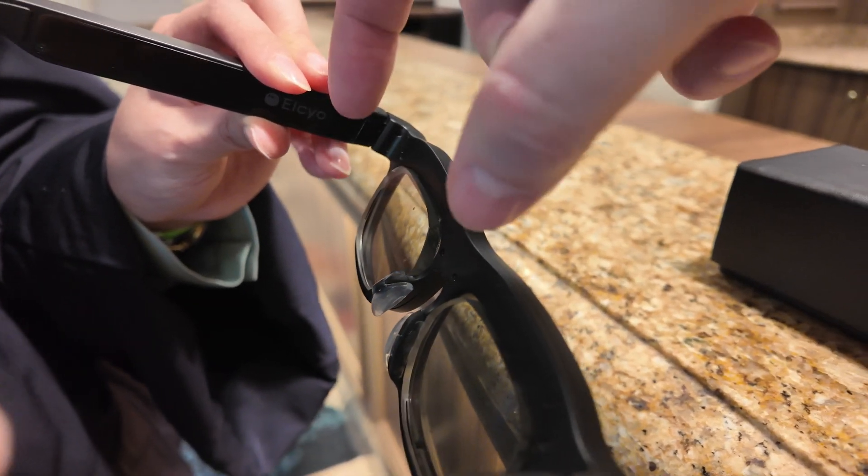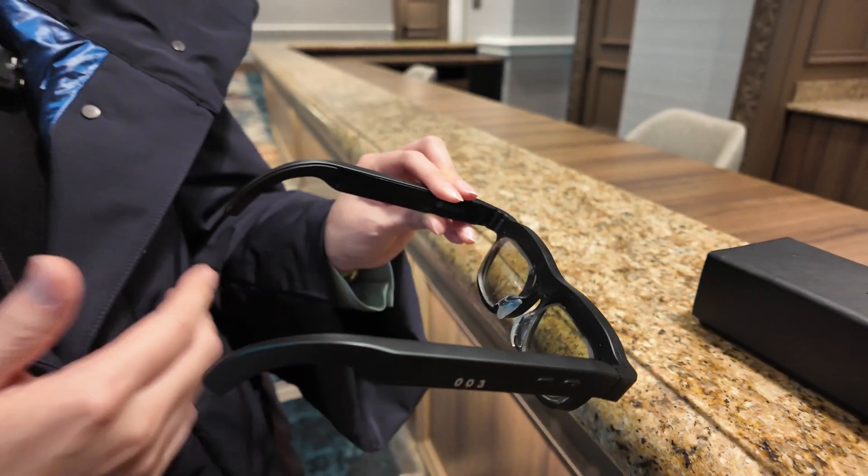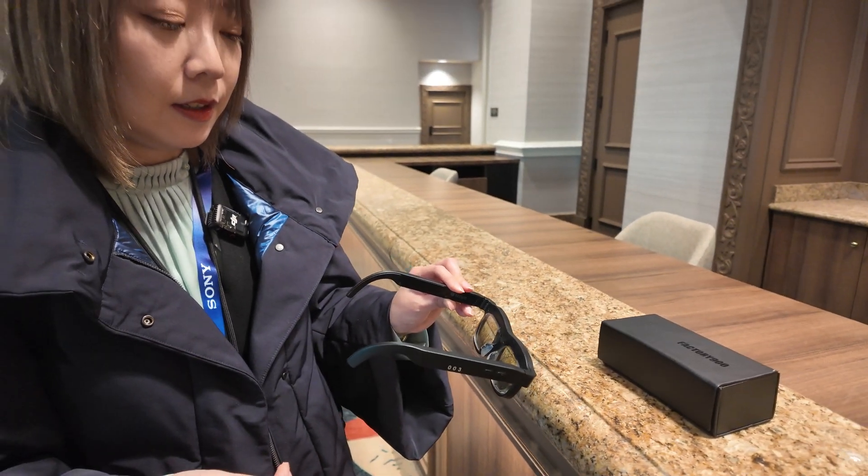So there's a liquid crystal lens and also maybe some polymer plastic kind of lens, or no? Glass lenses right now. Glasses? Yeah.